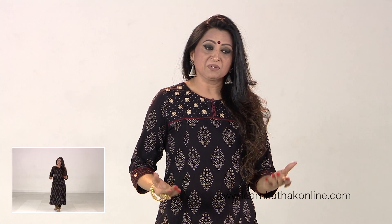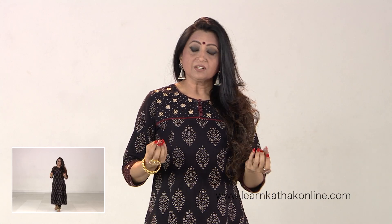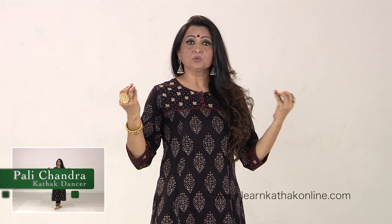Namaskar — Rangmanch Ka Tukra. Rangmanch literally means the stage. Here is a tukra dedicated to saying your salutations to various people who have brought you onto the stage. The stage is the ultimate goal of every performing artist, specifically a dancer.